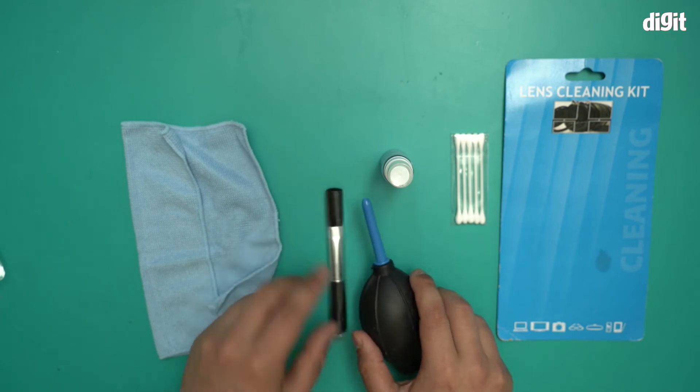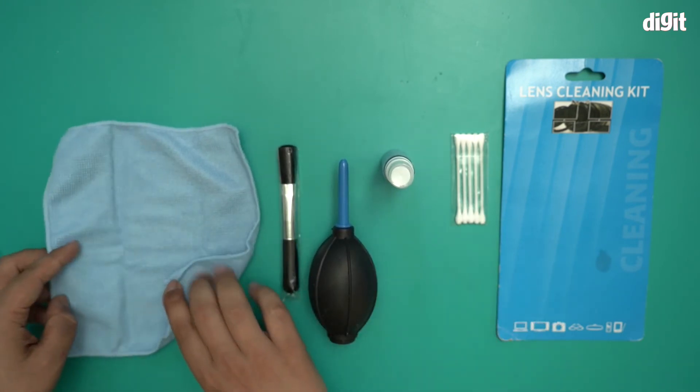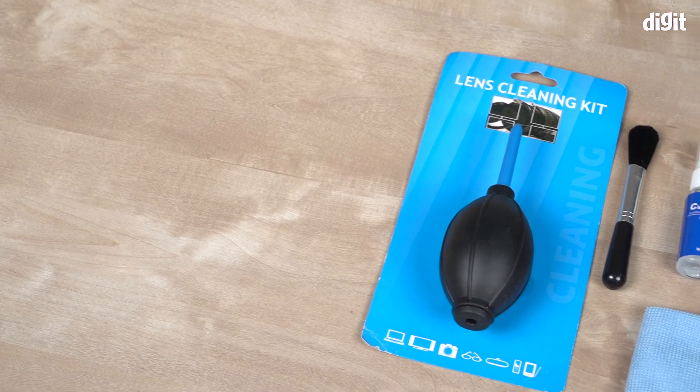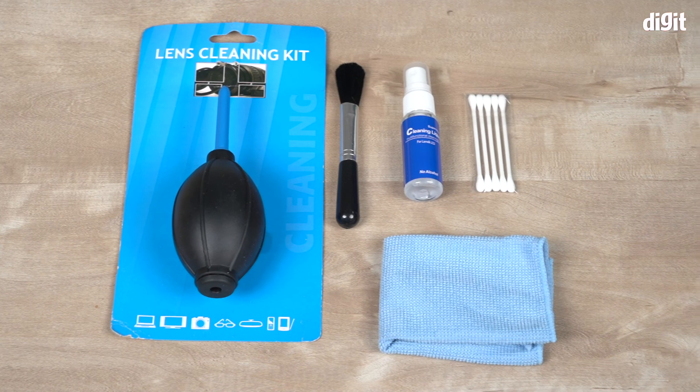You can use this to get into hard to reach places — the q-tips. And then you spray the cleaning liquid and lastly clean it with the microfiber cloth. So there you have it folks. That was the unboxing of the Boltov 5-in-1 lens cleaning kit. We hope you found this video useful. Thank you for watching. Goodbye.